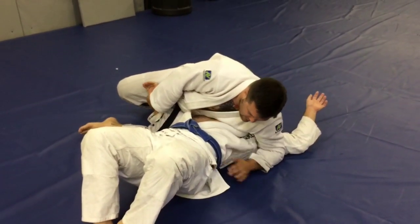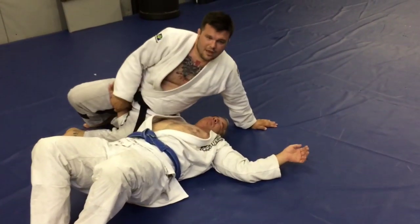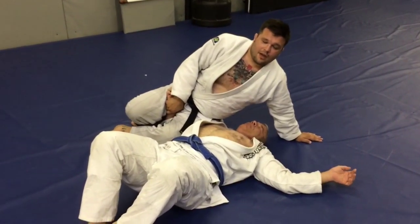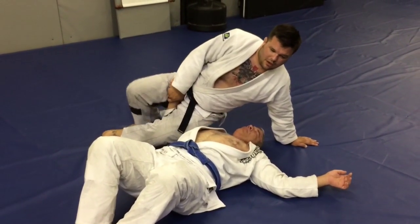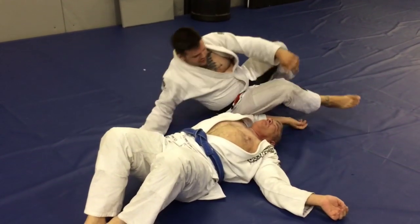So what I'm going to do is take my arm from here, post it here. I'm going to lift both my legs up, and that's going to give me the power for my whole body versus his arm. I'm going to lift, and now I'm going to throw my legs over for the armbar — 180 degrees.